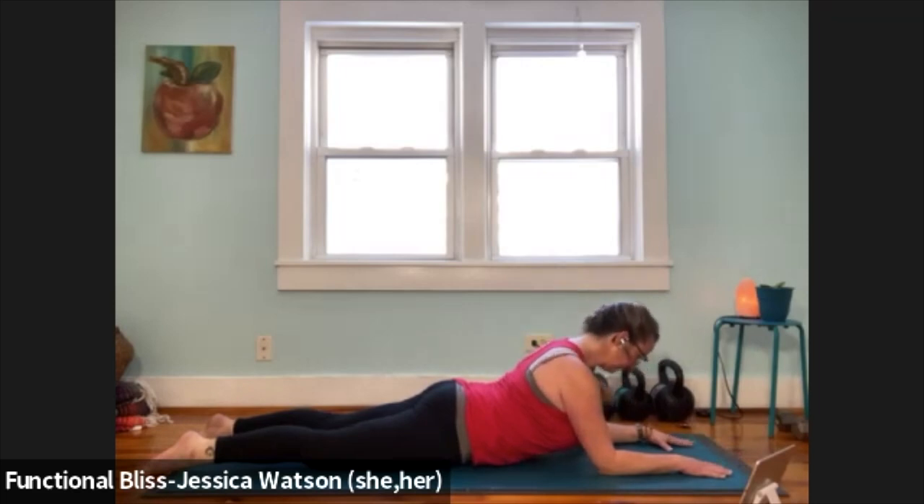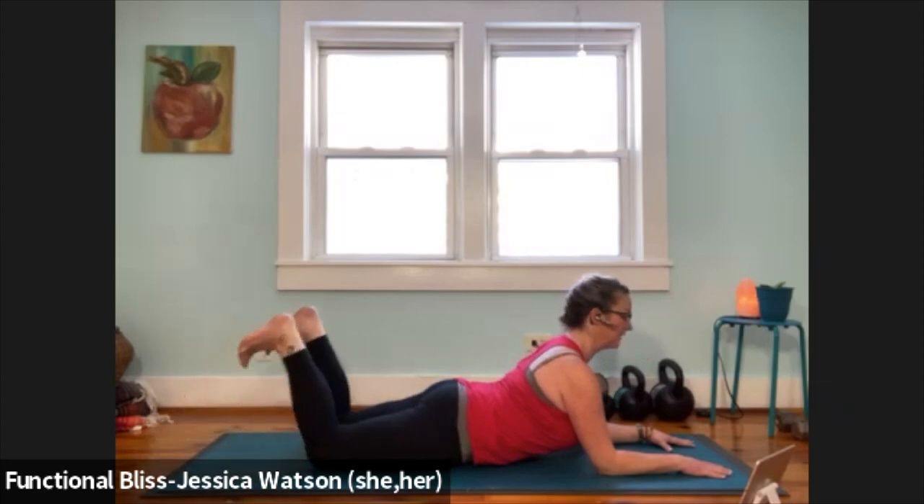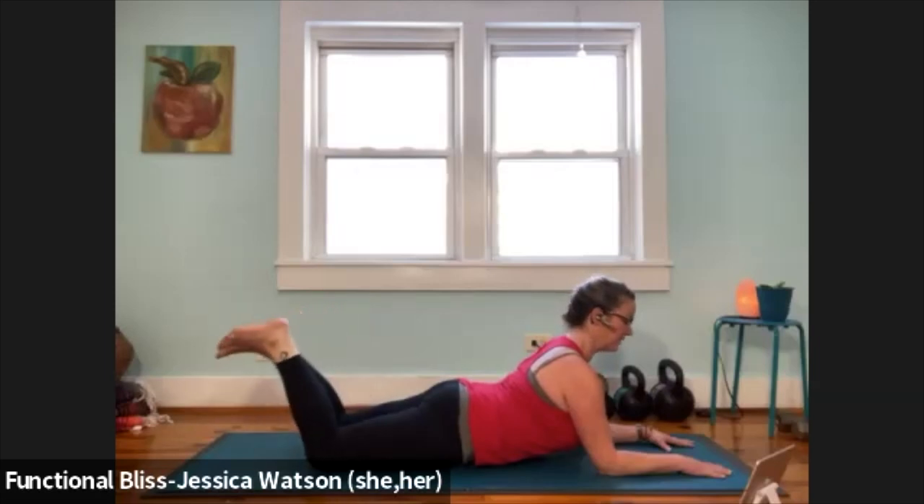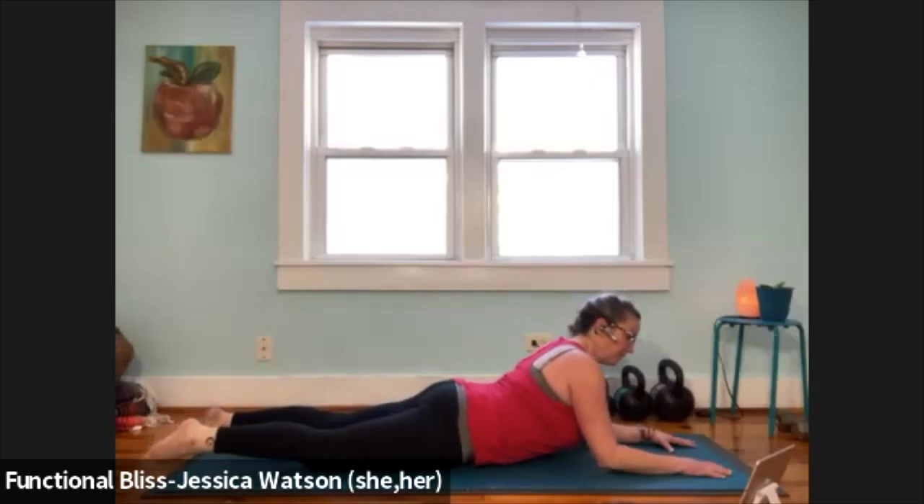Inhale and lift your chin up. One more just like that. Exhale, tuck your chin down. Inhale, lift your chin up. Keep your chin slightly lifted. We're going to bend both knees, flex your feet, feel a little bit of sensation through the back of the body. Imagine you're pulling your elbows towards your ribs — we get active through the back, through the shoulders. Take one good breath here. And then relax your feet back down to the ground, soften through the back of the body.